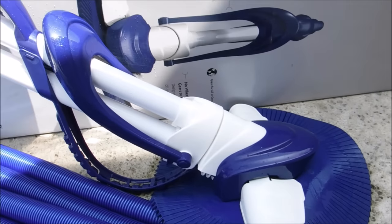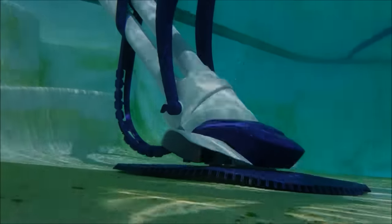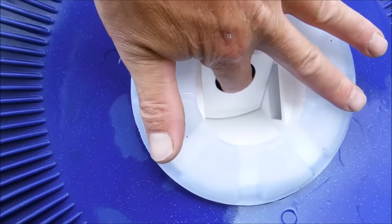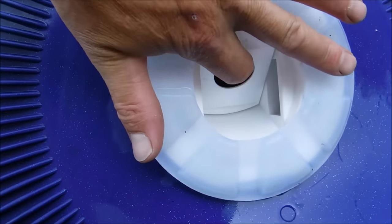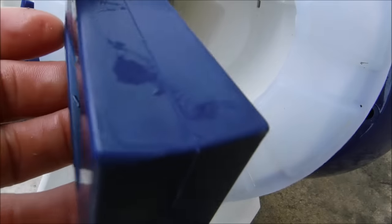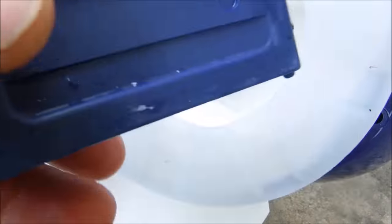The Serpent is a bouncing-type cleaner. It's great at picking up dirt and algae as it bounces along the bottom and sides of the pool. It also has a very large debris opening, making it great for picking up large debris. The only moving part inside the Serpent is the flapper inside the mouth of the cleaner — this is what picks up the debris.